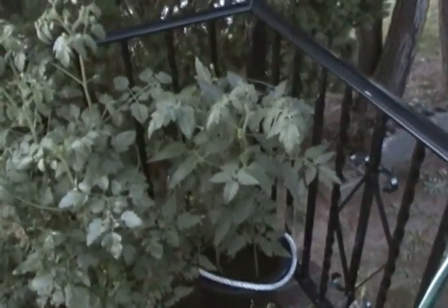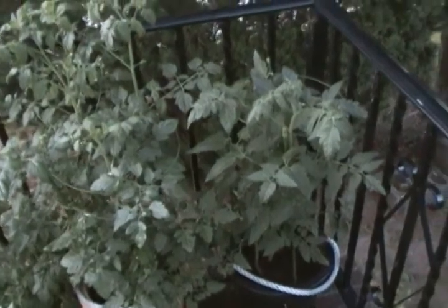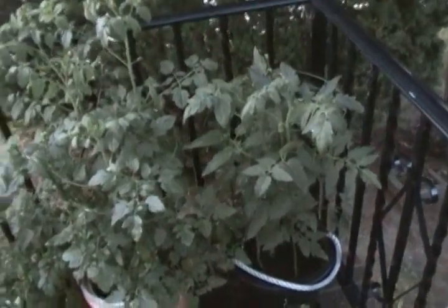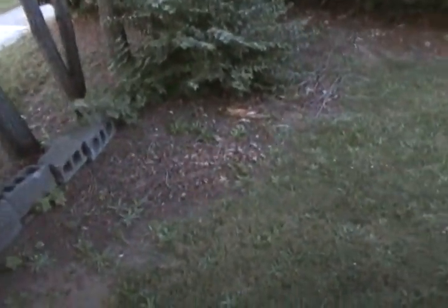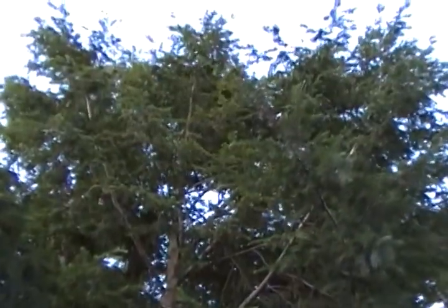The reason why I have everything in pots — in five-gallon buckets with potting soil — is because the soil in this town is horrible. It's loaded with rocks and very thick, sticky clay-like soil. It's very bad for gardening. Only good for pine trees, not good for gardens.